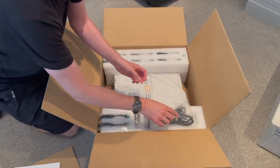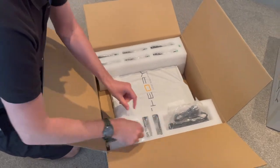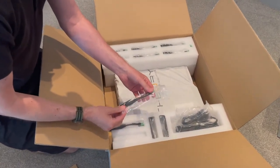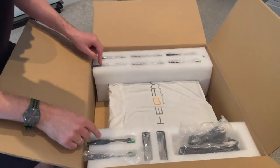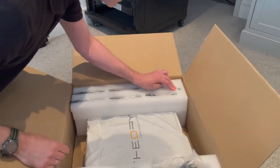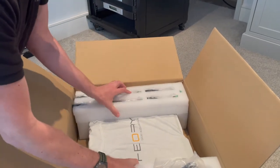Got the rack mounts — very nice. They've supplied XLR to Phoenix connector input cables, there are eight of those. And in there I think that's the trigger Phoenix connector with a little resistor in line.